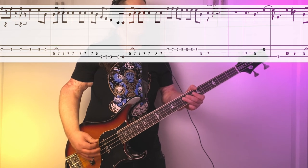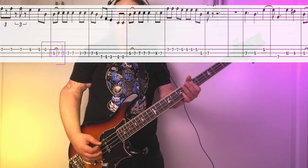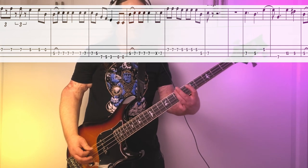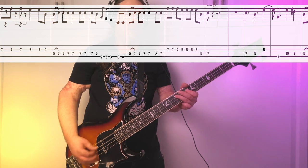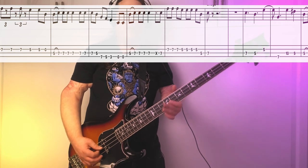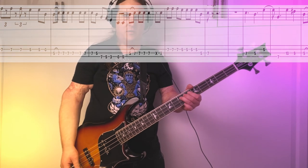Next part of the riff, we're going to change feel a little bit. Starts the same way, then we're walking down the pentatonic scale — 7-5 on the A, then 7-5-3, open on the low E. Then we go back up to the nice punchy 7th fret. Last time we play the riff, instead of doing the syncopation, we're going to just kind of ride it. Really cool.